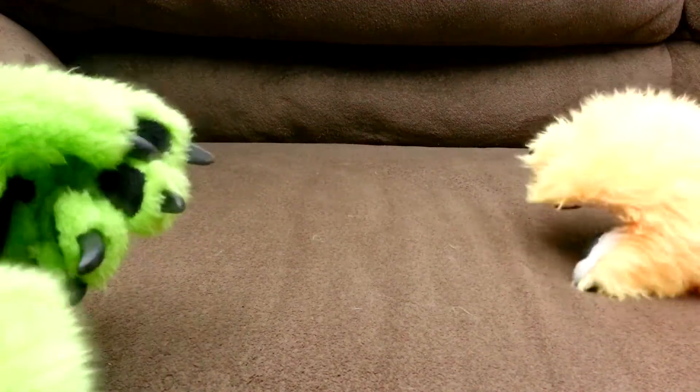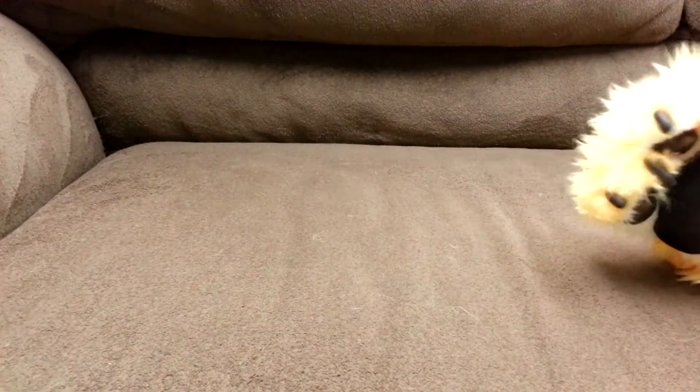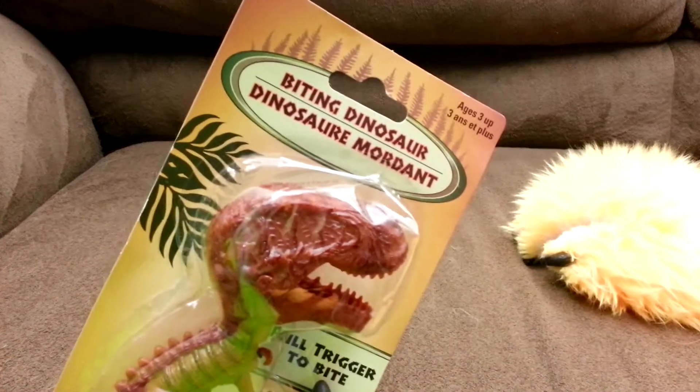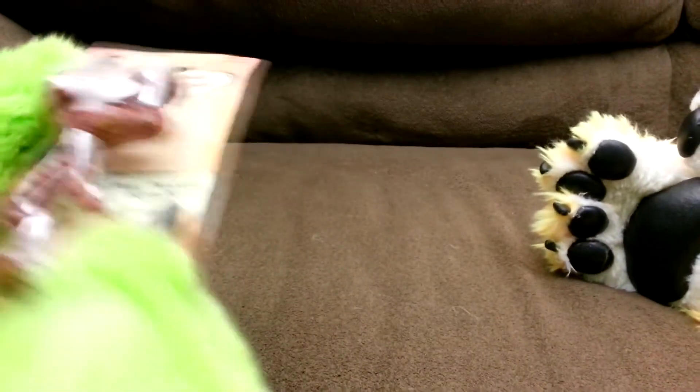That's mean. But when you're a kid it's like, this is going to be good — and then it was, but it wasn't. So today we have, you know, this thing. Biting dinosaur. Pull trigger to bite. This is the kind of toy you liked as a kid. I did at least.